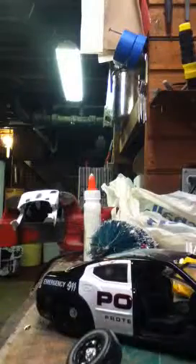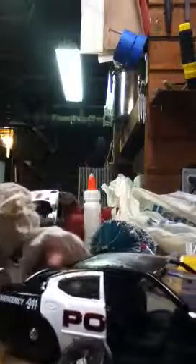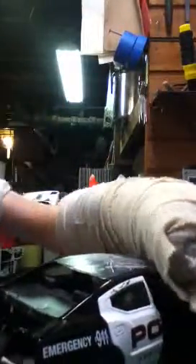Here we have it, one car wheel. All right, that's crazy, here we go. That's it for today.